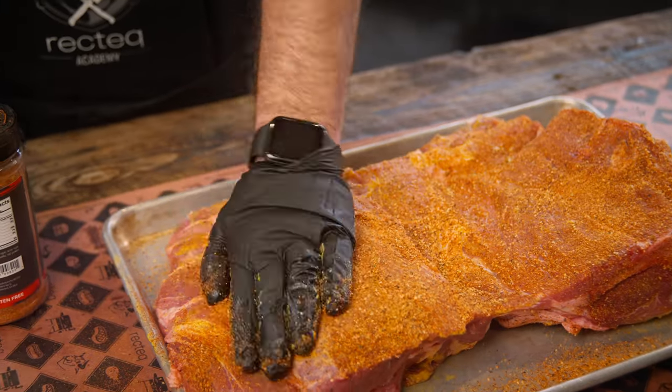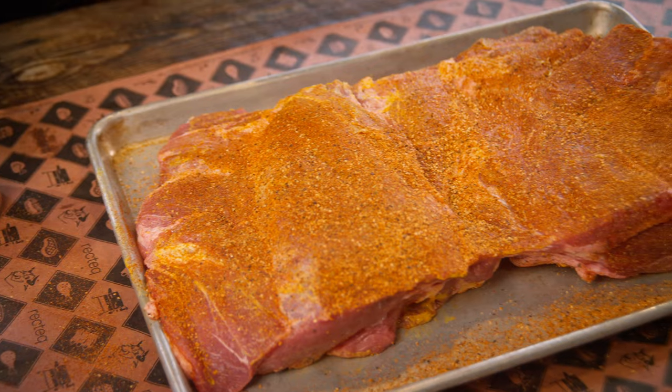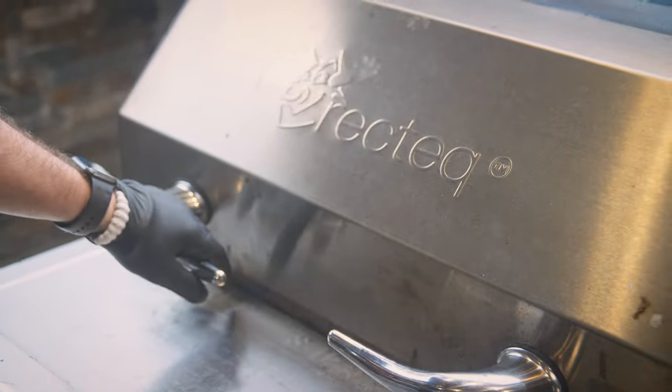Josh, does that look good to you? Yeah, buddy. All right — 325 degrees, about six hours. Josh, cue that cinematography.